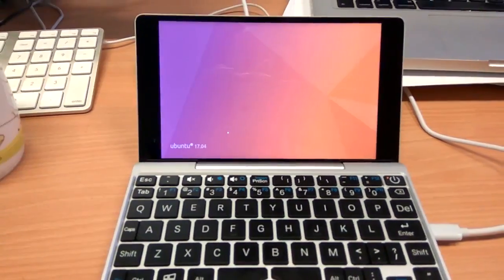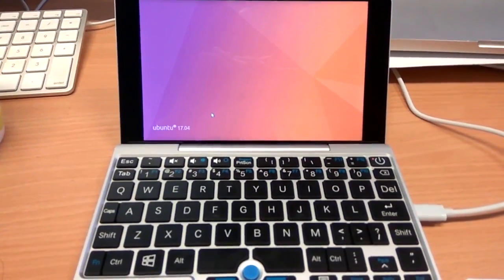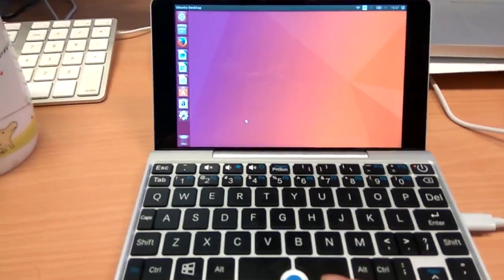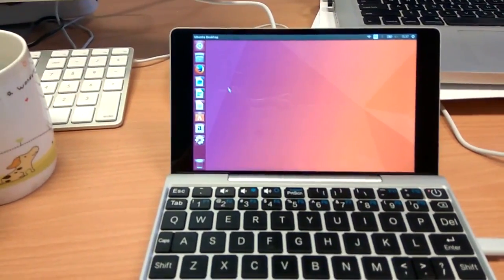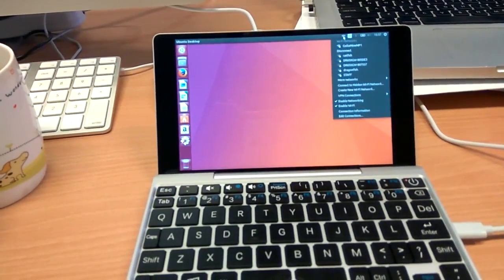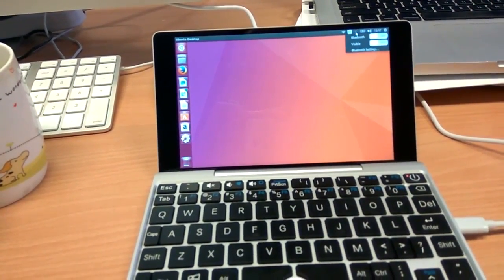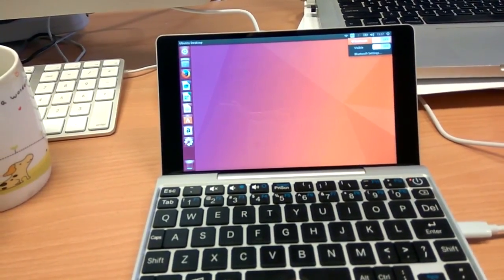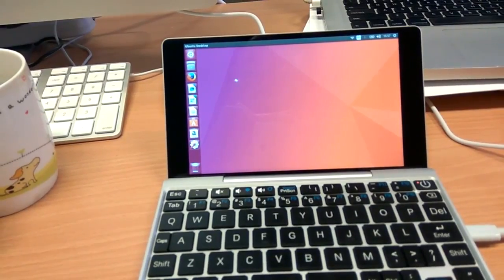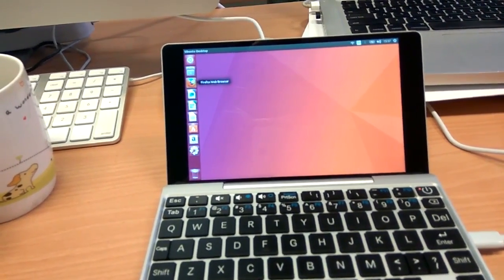Once we have it installed, we will log in and everything should work. For example, the network should be working, then the sound as well, and the Bluetooth should work. And if we want to play some video, let's see.